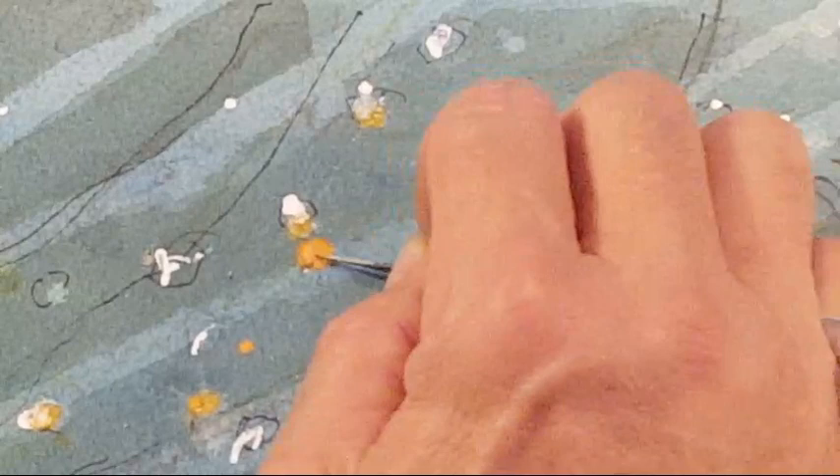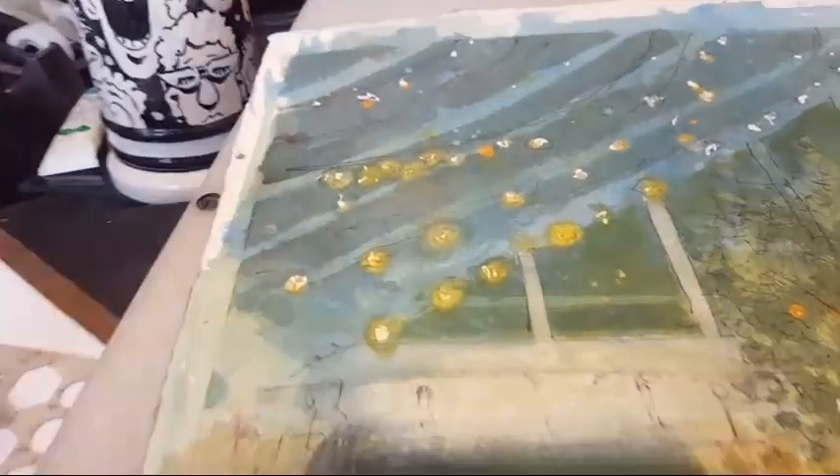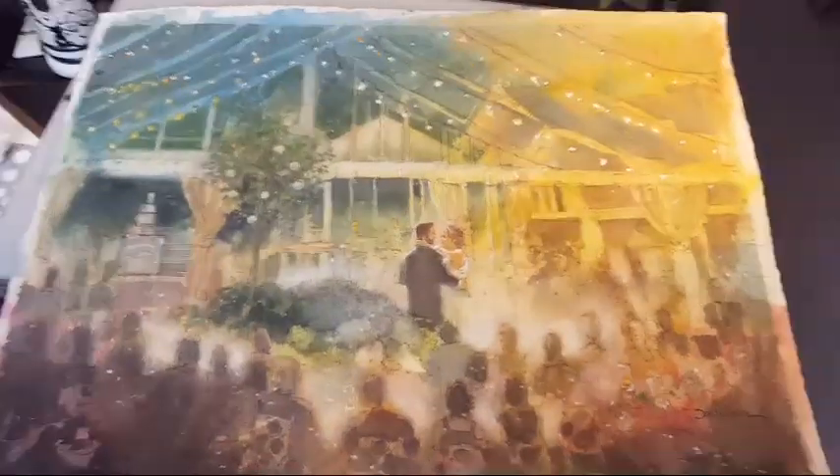I forgot to mention: when it comes to technique on this painting, I used a lot of masking — at least three different layers, three different episodes of masking, which is quite a bit. Normally masking creates very hard edges, but the way I used it in this case it ended up being very soft-edged, because I used it in between layers.